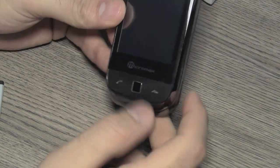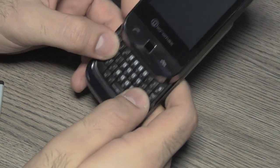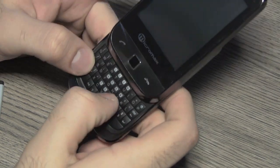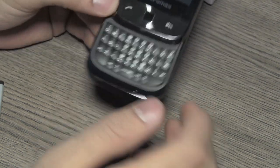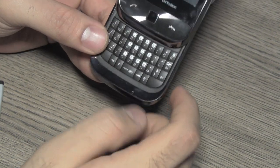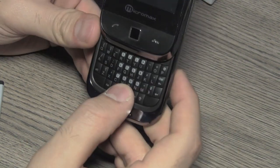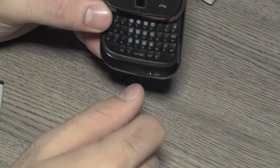You can slide out to reveal the full keyboard. This keyboard is a Nokia-style keyboard, and if you've been using Nokia devices you'll find it easy to use. The buttons are raised but not separate. Once you get used to them they should be really easy to use — they are tactile and produce a clicking noise which sounds really good.